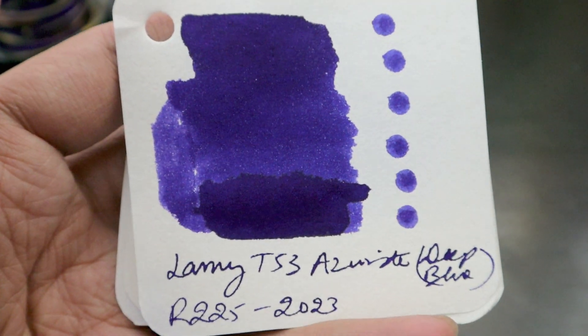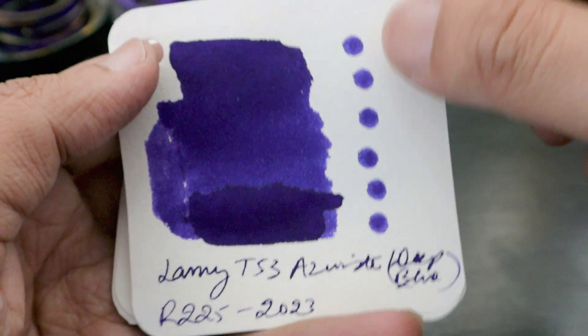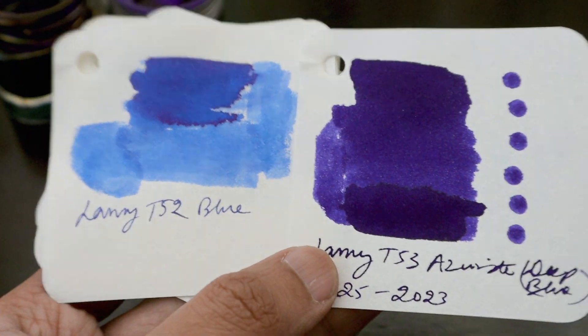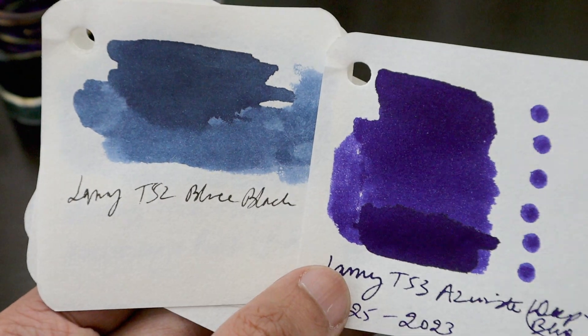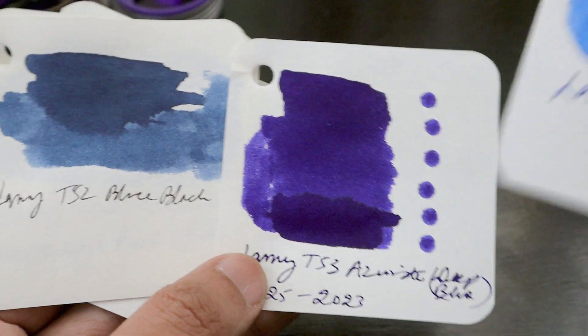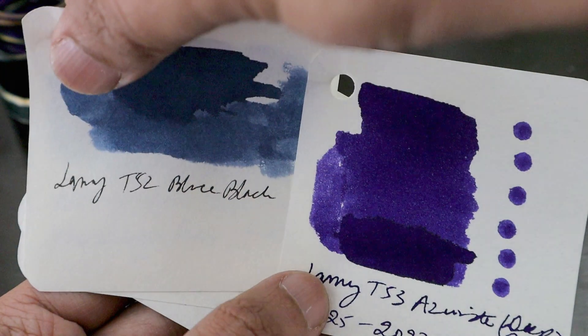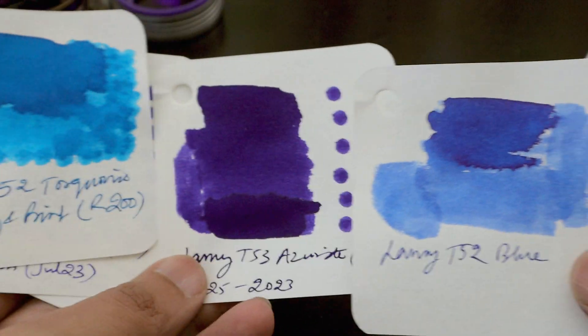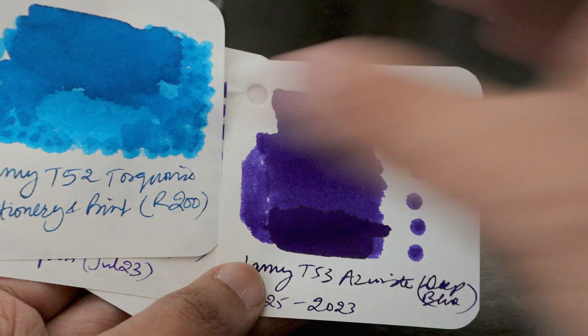This is the ink we just tested — Azurite deep blue — and this is totally different from the Lamy Blue T52, which is a cheaper version of the blue ink. If you compare it with the Lamy Blue-Black, it's totally different as well. And if you compare it with the Turquoise ink, that's a totally different shade and also totally different from the Lamy T52 blue.